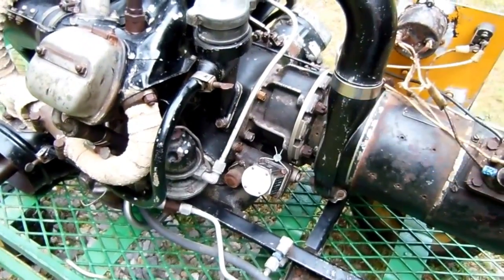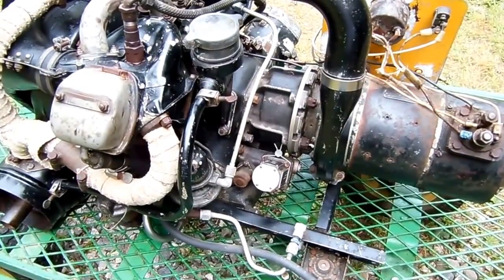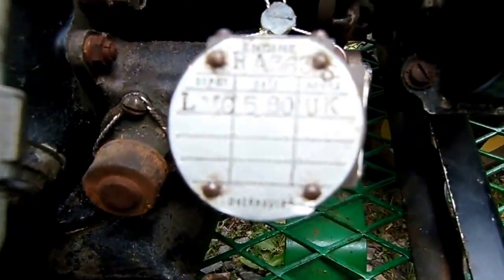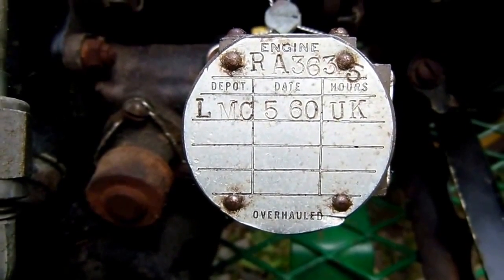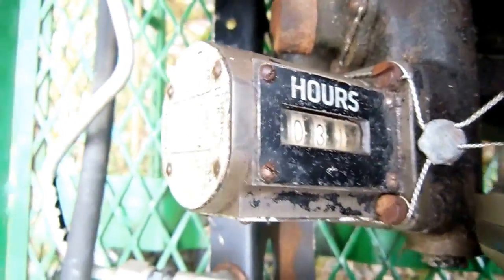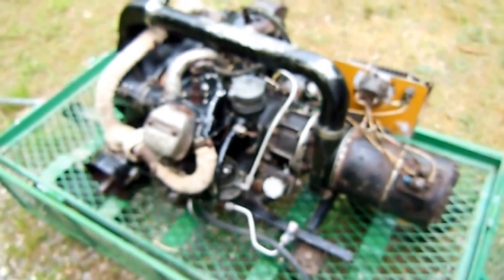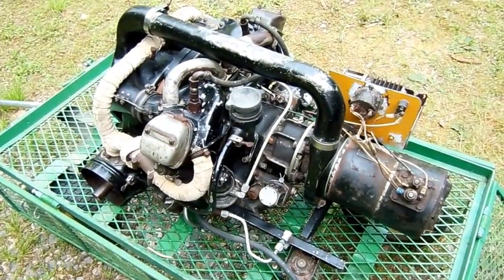Right here we have an hour meter — this is also a post-war modification. These APUs were used in a number of different aircraft after World War II, not just limited to the B-29, and there are still some being used today, believe it or not. If you look at the data plate here, we can see the engine's serial number is RA-3635, which tells us this engine was built by Ranger during World War II for the B-29. And looking below it, we can see it was overhauled in May of 1960. The meter shows this engine has 31 hours on it since overhaul. To put that into perspective, the TBO — or time between overhaul — on these engines was 500 hours. So this was essentially a brand new engine before it was put out to pasture and left to rot.